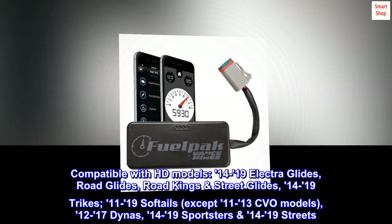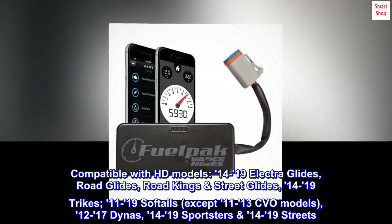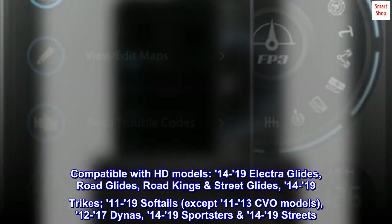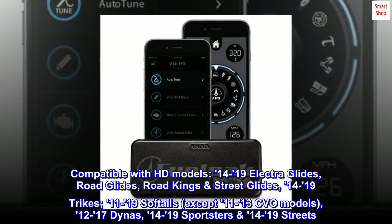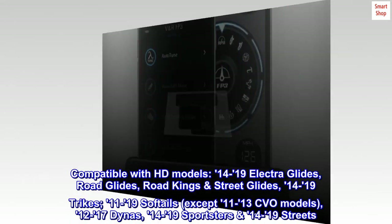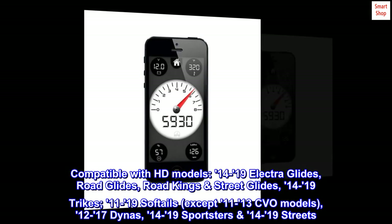Compatible with HD models: 14-19 Electra Glides, Road Glides, Road King Street Glides, 14-19 Trikes, 11-19 Softails (except 11-13 CVO models), 12-17 Dynas, 14-19 Sportsters, and 14-19 Streets.